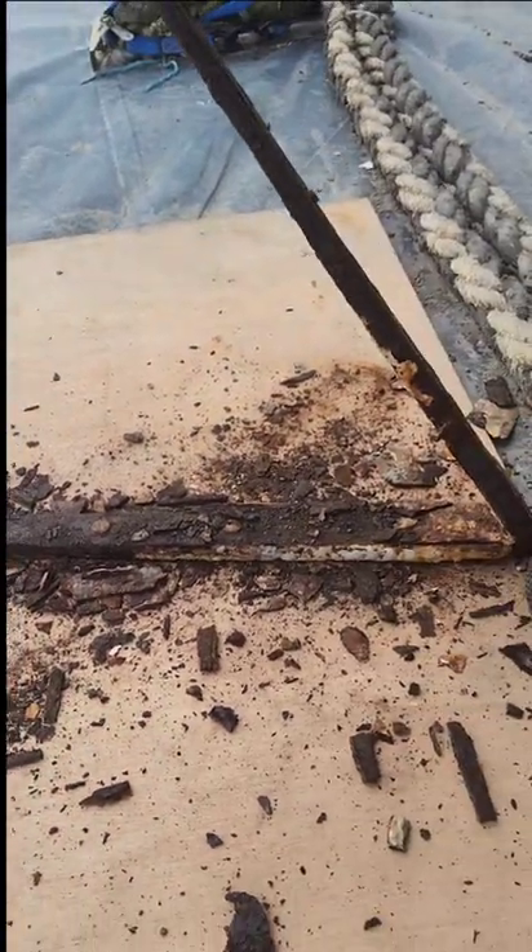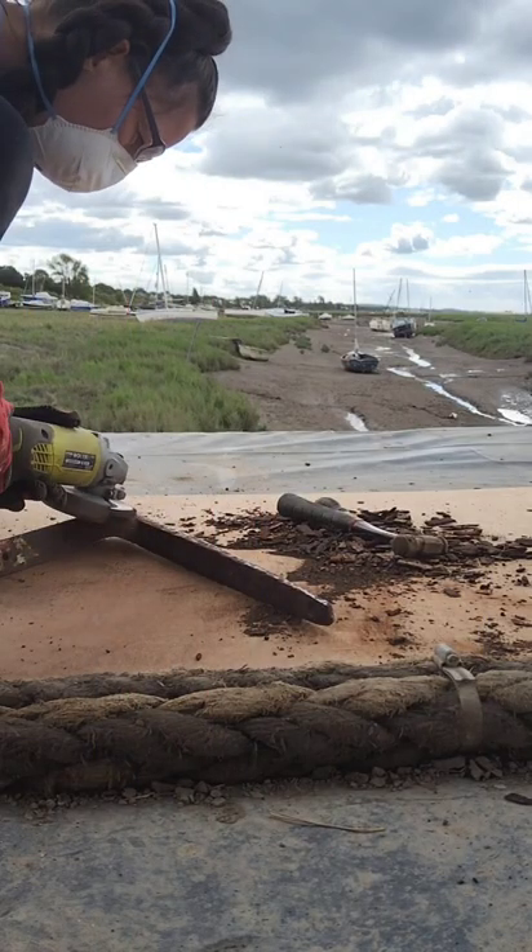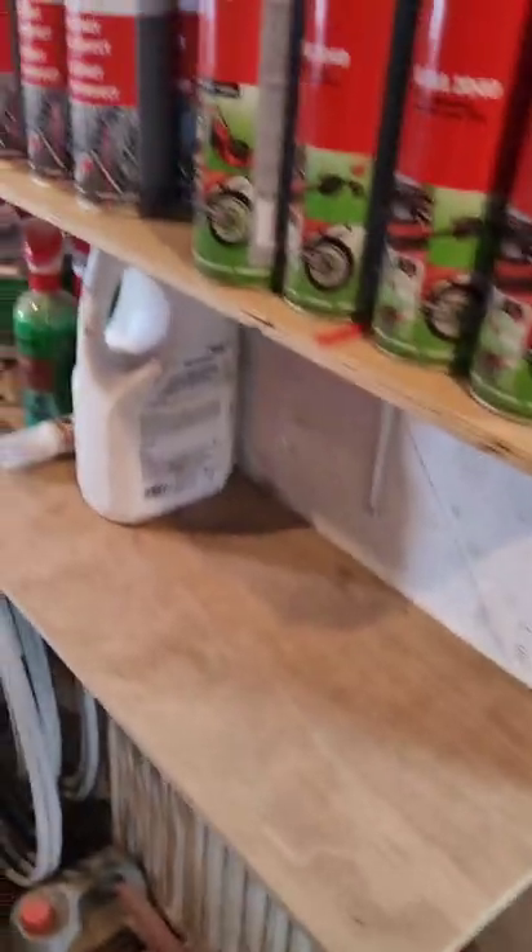It's all flaky and horrible, but eventually it reveals the nice metal underneath. Give it a good grind and get it all back as clean as I can.